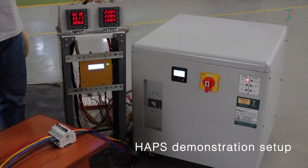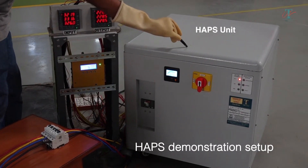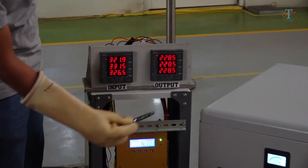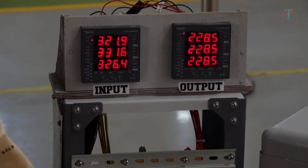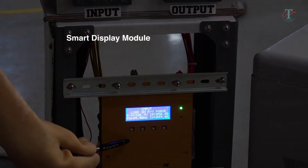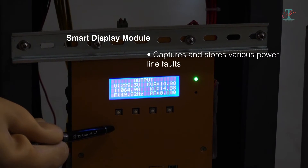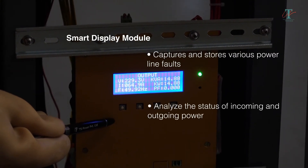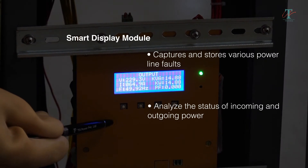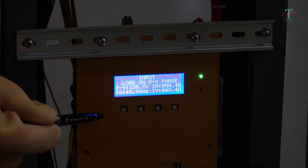Let me now show you our HAPS demonstration setup. This is a typical HAPS unit. These are the input and output meters. Below the meters is the optional SDM unit, or the Smart Display module. This module captures and stores various power line faults. You can connect this Smart Display unit to your laptop to analyze the status of incoming and outgoing power whenever a fault event occurs.